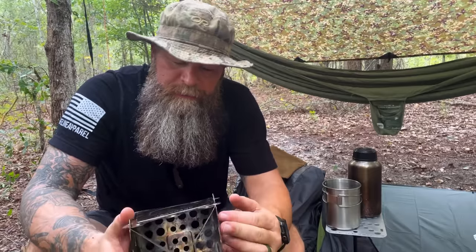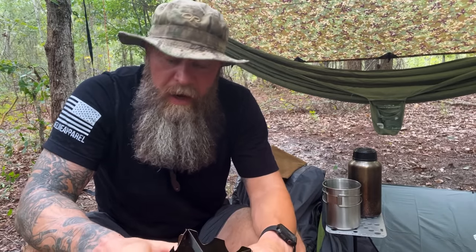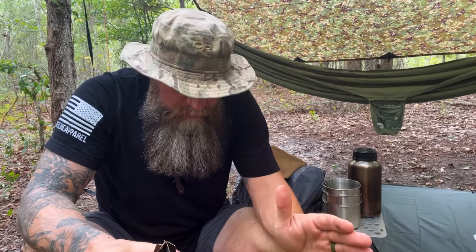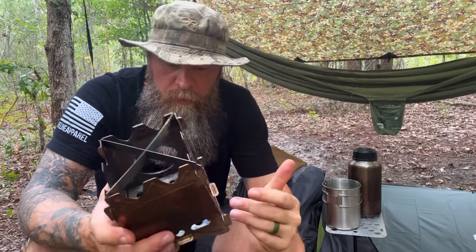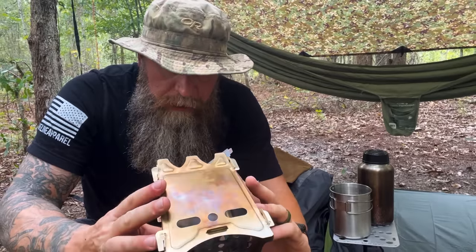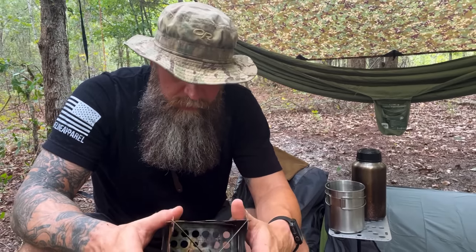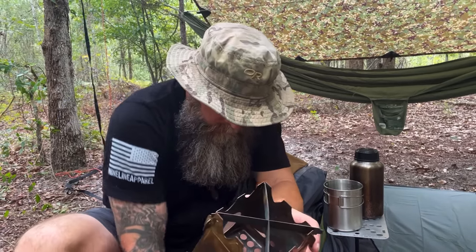I got something to eat here in my pack. It has been raining like a cow on a flat rock around here, so it took me a while to find some stuff that was dry. I think I've got enough dry stuff that we can at least boil some water. I'm going to set this down on the ground and fire it up, boil some water so I can eat some vittles — show you how well it works, hopefully, if I can get a fire going.